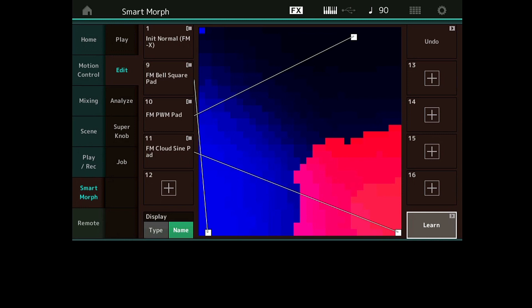J'ai mon son de base, c'est la Part 1 parce que je n'ai pas encore cliqué. Dès que je clique, voilà. Admettons, c'est ce son là que je veux, il me plaît et je veux le conserver. Par exemple, j'ai fait la Smart Morph pour créer un son qui mélange un peu ces trois sons avec des paramètres interpolés. J'aimerais garder ce son là.